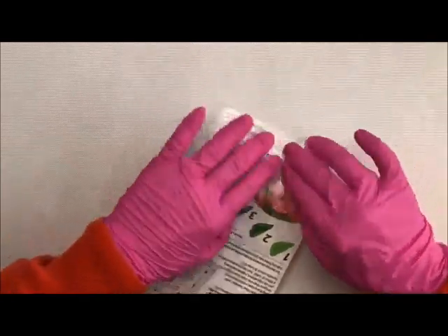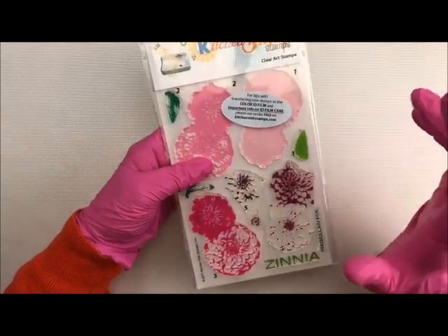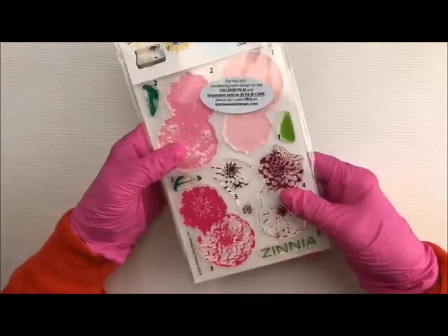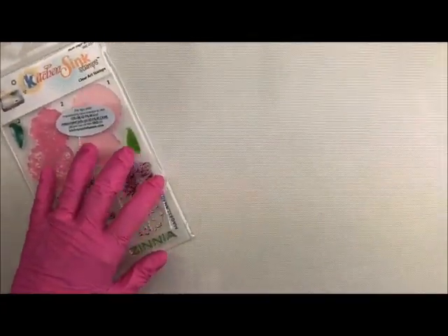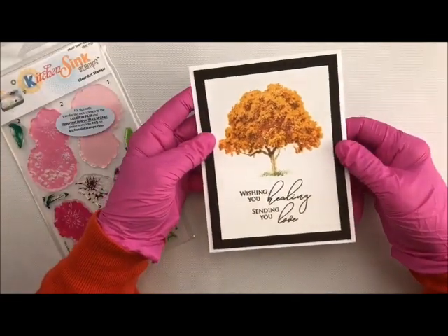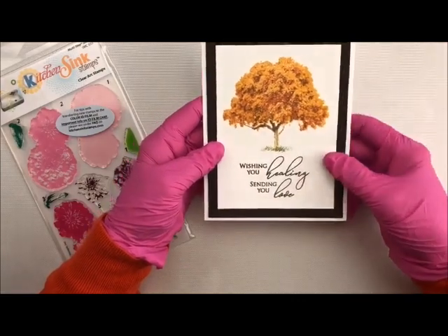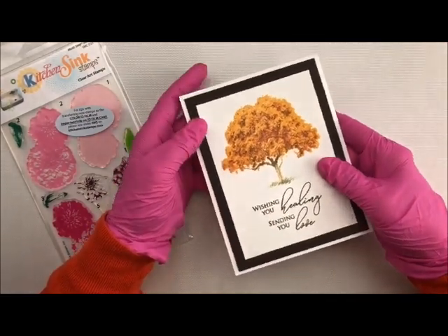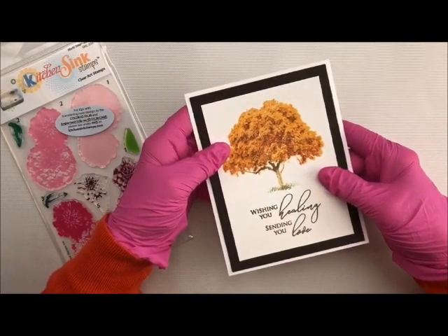You can keep coming back to this if you need to remember how to do it, but you don't have to sit through every video. Start watching some of my videos on these new Kitchen Sink Stamps — I love them. It literally looks like a photograph. If I hadn't stamped this myself I would have said it was just a photograph turned into a card. It is amazing and people aren't going to believe you did these. Stay tuned, there's a lot more coming. Take care, have a great day, and thank you for stopping by!